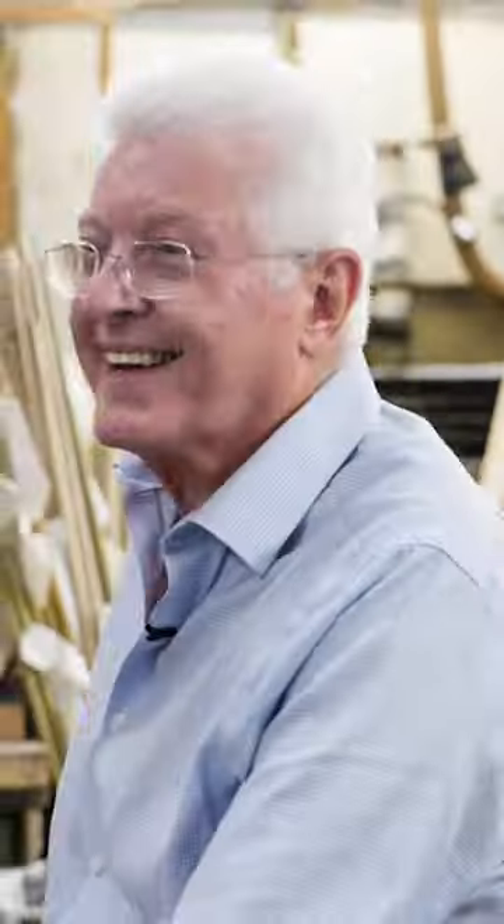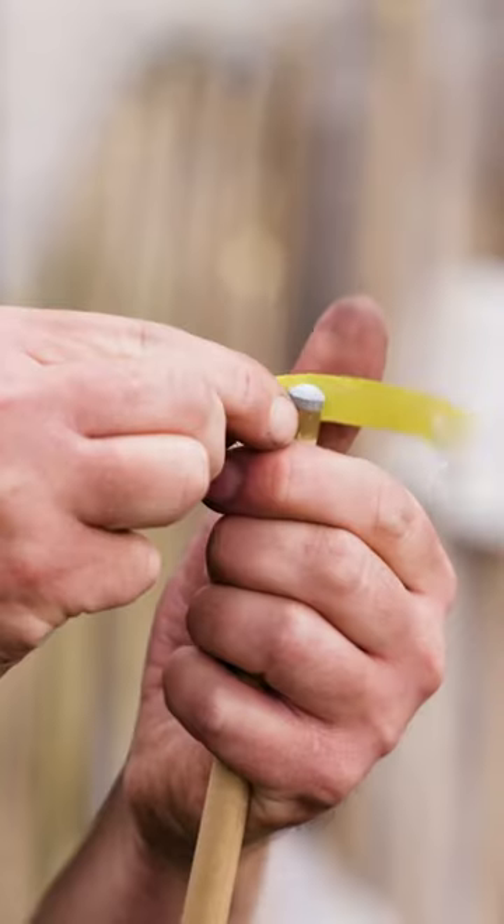I've lived a very limited life, but that's a work of art. That is a work of art. That's beautiful.